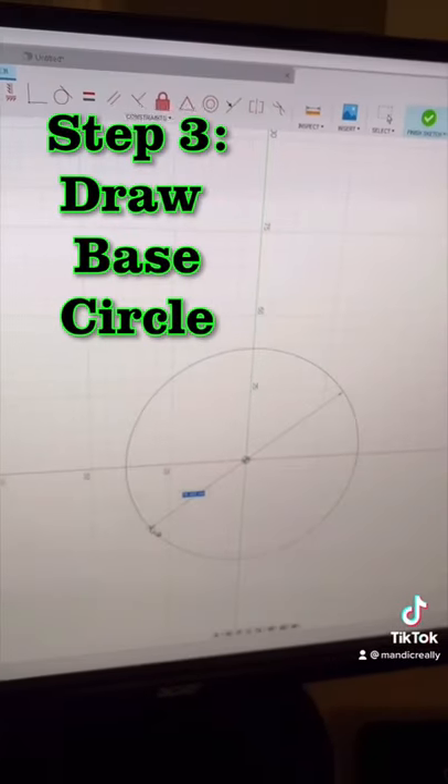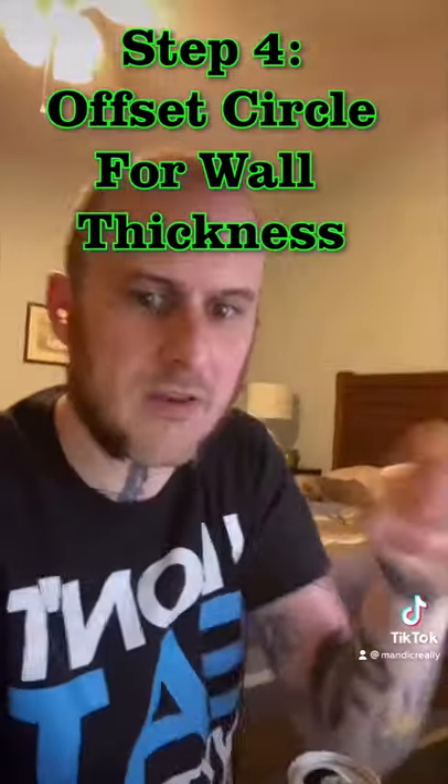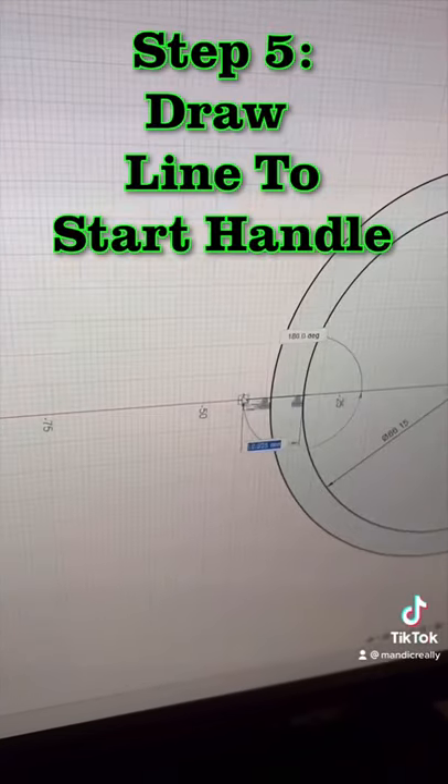I'm going to use the circle tool and create a 66mm circle. Now I'm going to use the offset tool and offset that circle 6mm — that's going to be the thickness of the wall of my 3D printed part. Now I'm going to create a line off this edge.